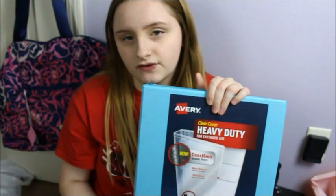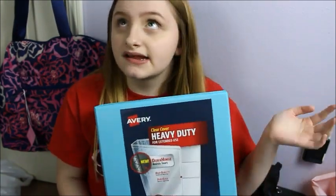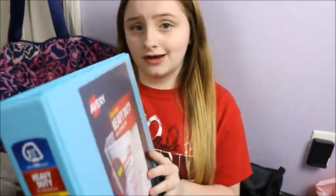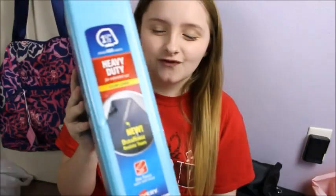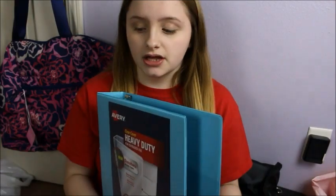I'm going to show you guys my main binder first and I've used this binder before. It's by Avery. This is a really nice binder. I like to slip my schedule right here and then customize it in the back. Just one and one half inches and it says that you can hold up to 400 sheets. I really like this binder. It is very well made and I just like it.